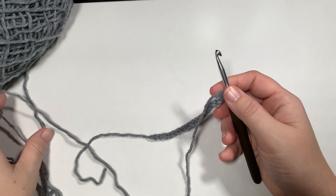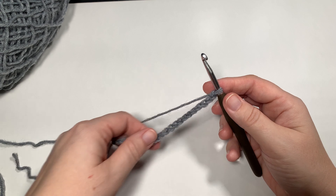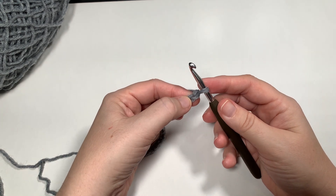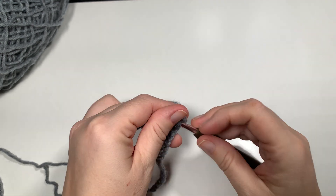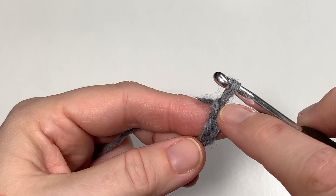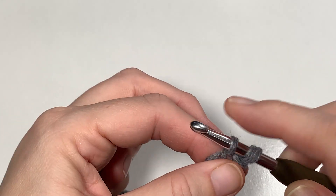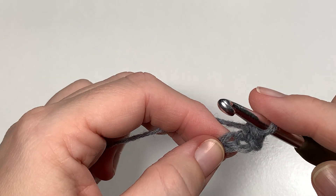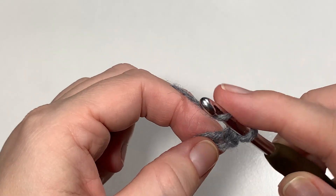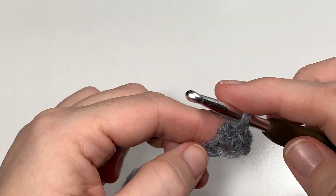Starting chain, you got that done. For your first row, which is your foundation row, you're going to skip the first chain. On your hook you've got your chain — that does not count. The first chain is this one — we're going to skip it. In the next chain, we're going to put a single crochet. Put your hook in, yarn over and pull it up so that you have two loops, yarn over, pull through both loops. Your single crochet is done. Now we're going to turn around and put a double crochet back in that exact same spot. Yarn over, put the hook in through the exact same stitch, yarn over and pull up so we have three loops, yarn over, pull through two, yarn over and pull through two. Our double crochet is done.